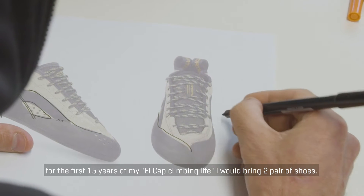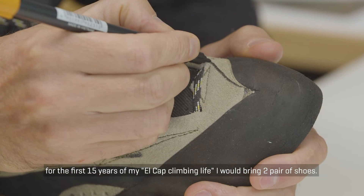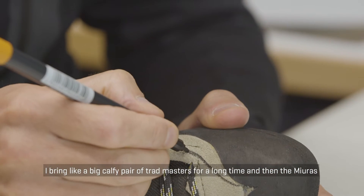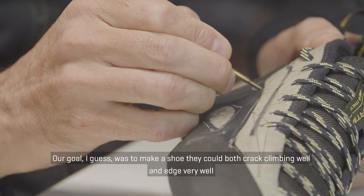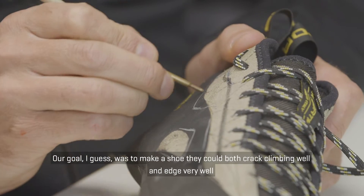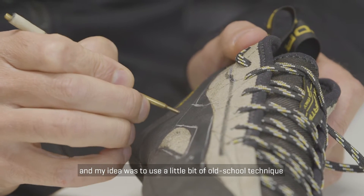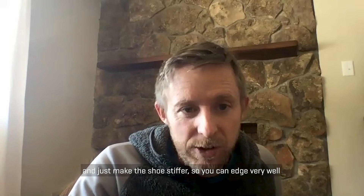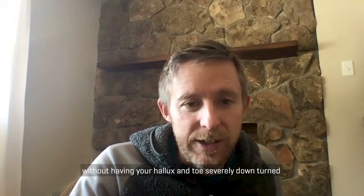For the first 15 years of my El Cap climbing life, I would bring two pairs of shoes — a big comfy pair of trad masters for a long time, and then the Pura. So our goal was to make a shoe that could both crack climb well and edge really well. My idea was to use a little bit of an old school technique and just make the shoes stiffer so that you can edge really well without your toe being severely downturned.